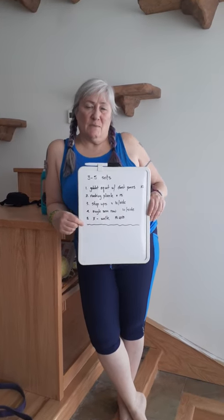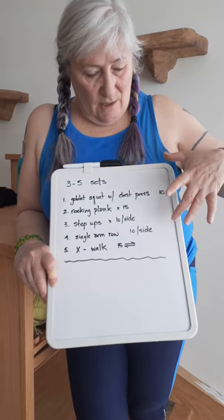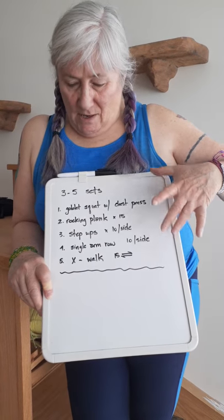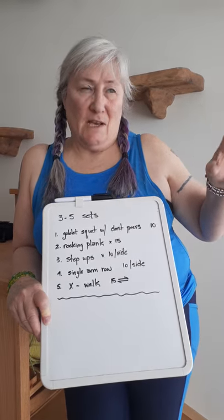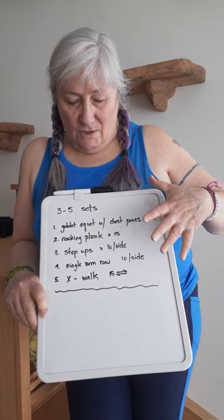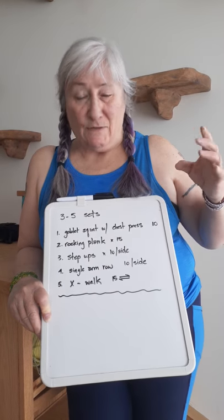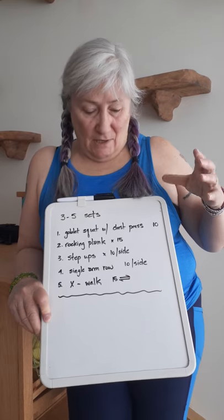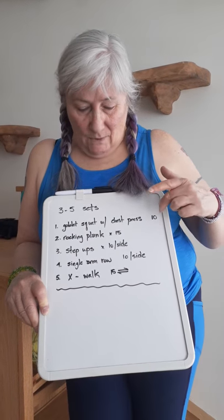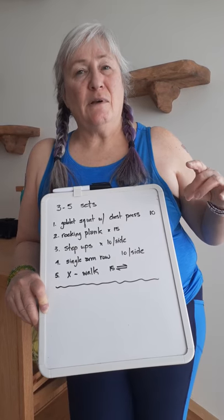This is Thursday morning's workout video. We are going to be doing this circuit. You're going to do three to five sets depending on how much you want to work out. The circuit should take you about five minutes, so three times would be a 15-minute workout. It's full body, so you're pretty much hitting everything. We're going to jump into it and I'll explain what they are as we go.